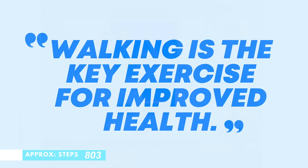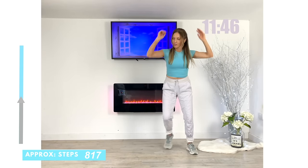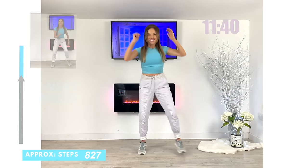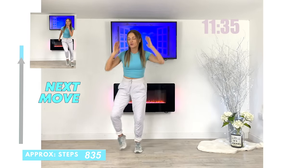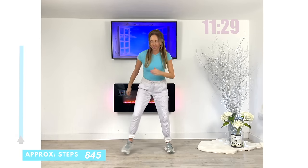It's really important to remember walking is the key exercise for improved health — one of the most natural exercises we could do. Pushing those arms up, traveling from side to side. By adding in this arm move, it makes that exercise a little bit more challenging. Now let's bring it straight back to that lateral side step.